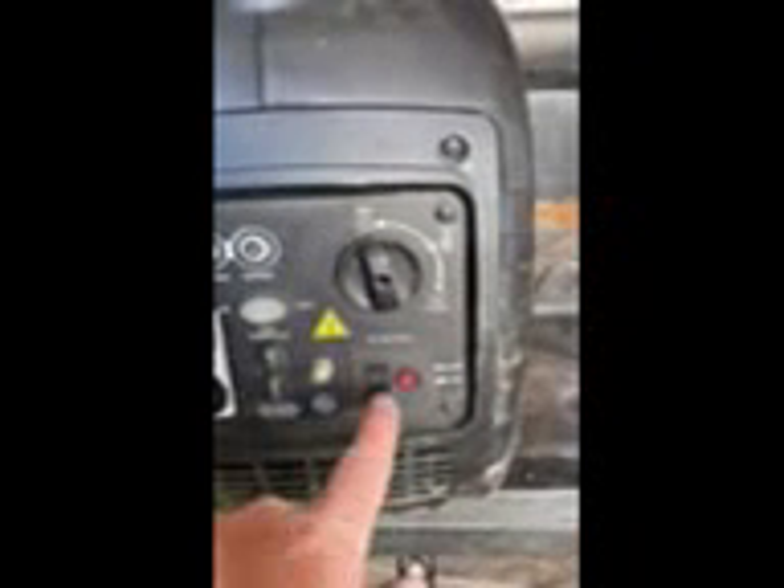It gives you two 110 outlets. You've got your on, your choke, you've got an external charger if you want to charge a battery. A couple warning lights to tell you if you're overloaded, your oil is low, or you have too much output.